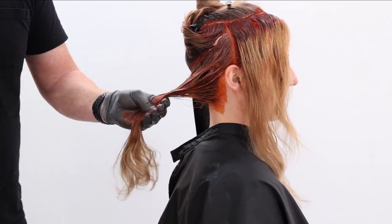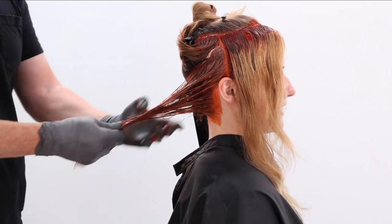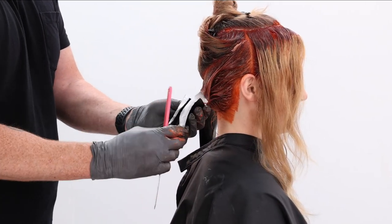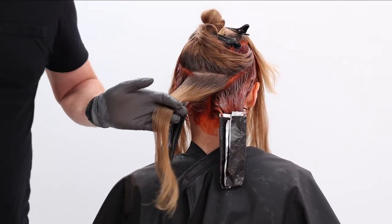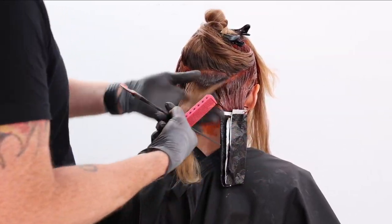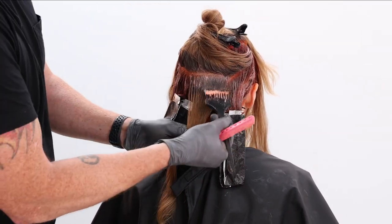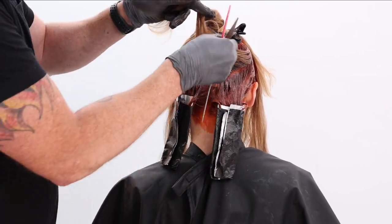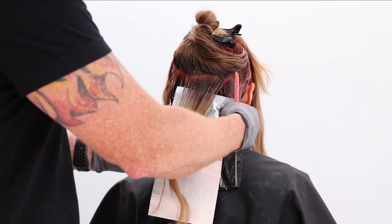We don't want to put ammonia on those ends. We also don't want those ends to be permanently red — we know she's going to change her color. So Crema is perfect for that. Now that we have a little more depth, I'm going to take that inverted V section. I'm going to apply my 6R and 20 volume Color XG at the root — again, that's the consistent formula throughout all our roots. Then we're going to work with our 7OR and 10 volume Crema on those mids.